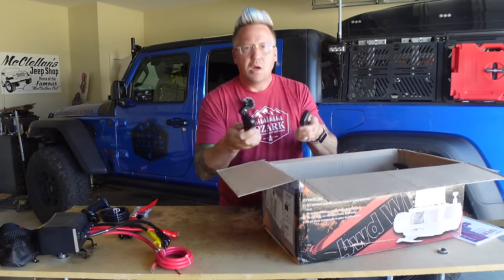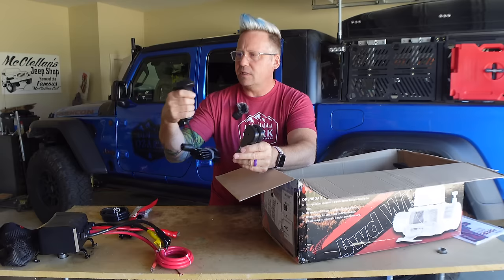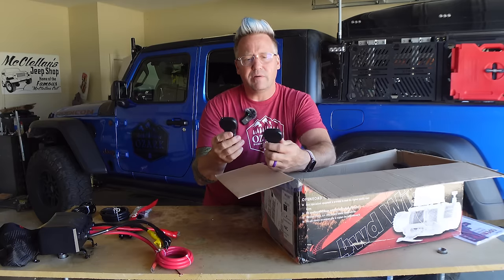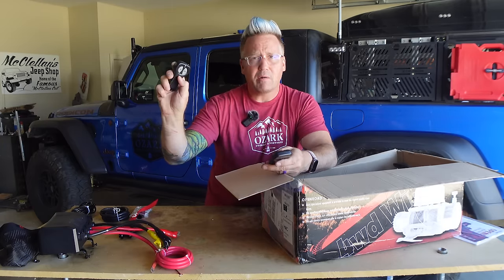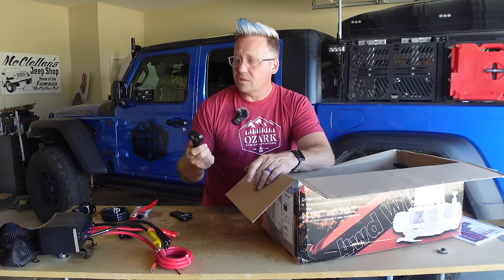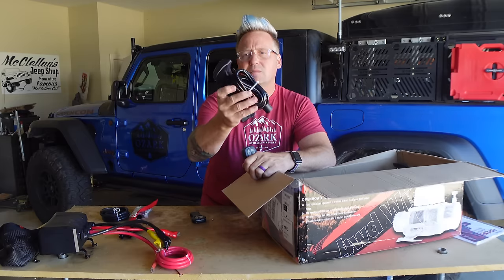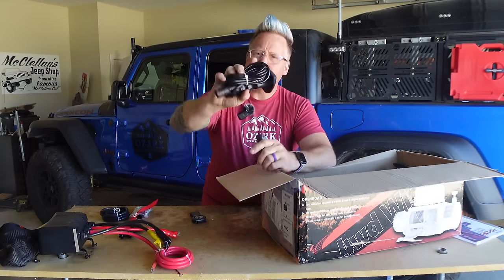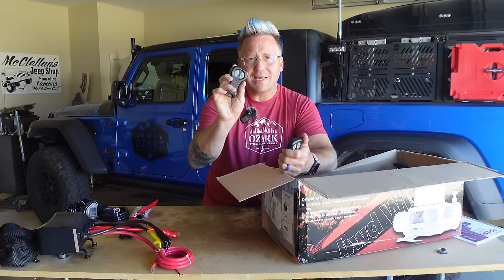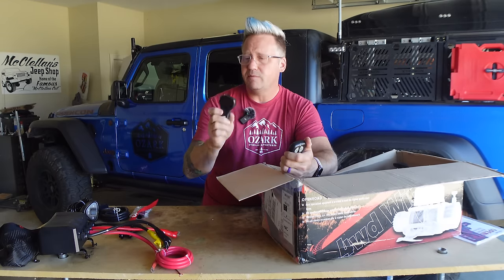You get an Open Road hat — that's nice. You also get two wireless remotes. These are the smallest wireless remotes I've seen on winches, and I have fallen in love with them. I like that they give you two for redundancy. You've got a power button and your winch in and out. These fit really handy — just toss one in your center console, put one in your glove box as your spare. Every time I've used recovery for both my Jeep and Kara's Jeep, these have been what we've used and they've worked fantastic.